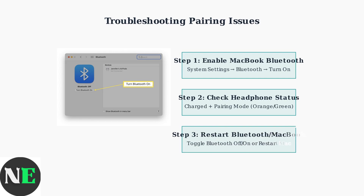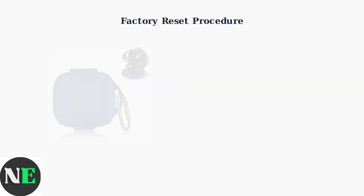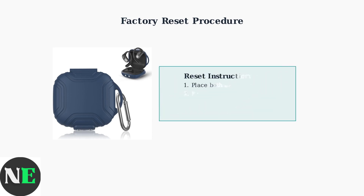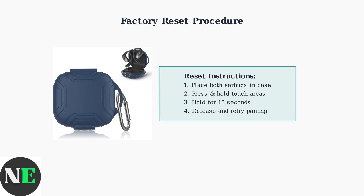If issues persist, try restarting your MacBook's Bluetooth or restarting the entire system to clear any connectivity conflicts. If basic troubleshooting doesn't resolve the issue, you can perform a factory reset of your OpenFit Air using the charging case. To reset, place both earbuds in the charging case, then simultaneously press and hold the touch area on both earbuds for exactly 15 seconds.